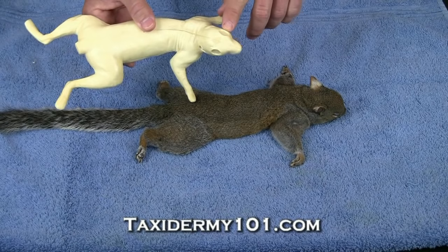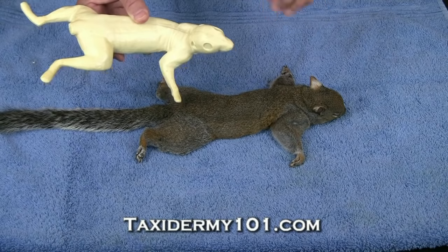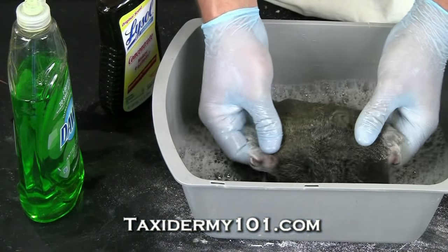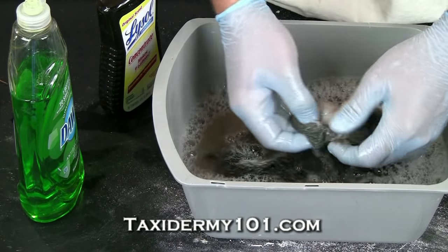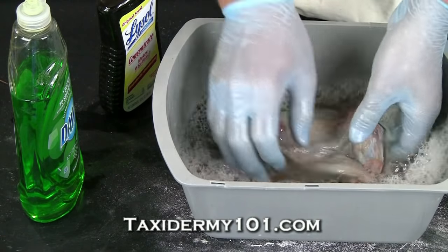This mannequin was suggested to use a 10 millimeter eye, so I'll order a 10 millimeter squirrel eye along with the mannequin. I'm also going to order an artificial tail, and treat this hide with a bactericide like Lysol. Taxidermy supply companies also carry several different types of bactericides that you can use in place of Lysol.